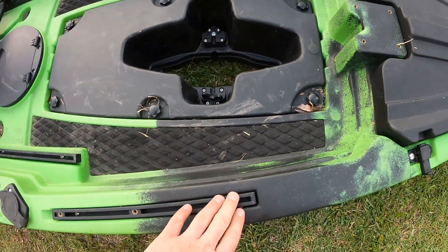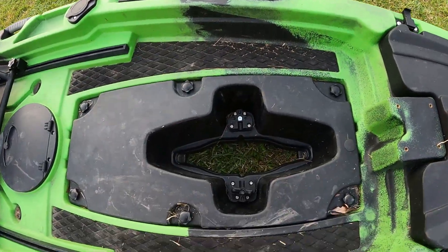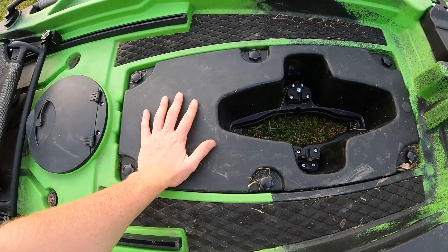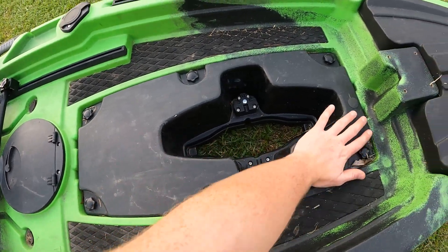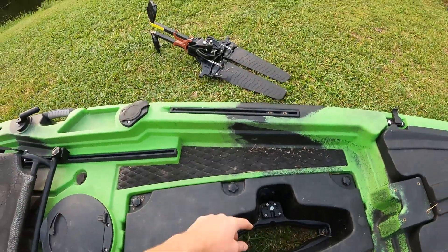There's kind of foam decking on the sides here if you want to stand. Accessory rails on both sides. This is one of the really cool things about this kayak — the drive mounting point, this pod, this whole section.